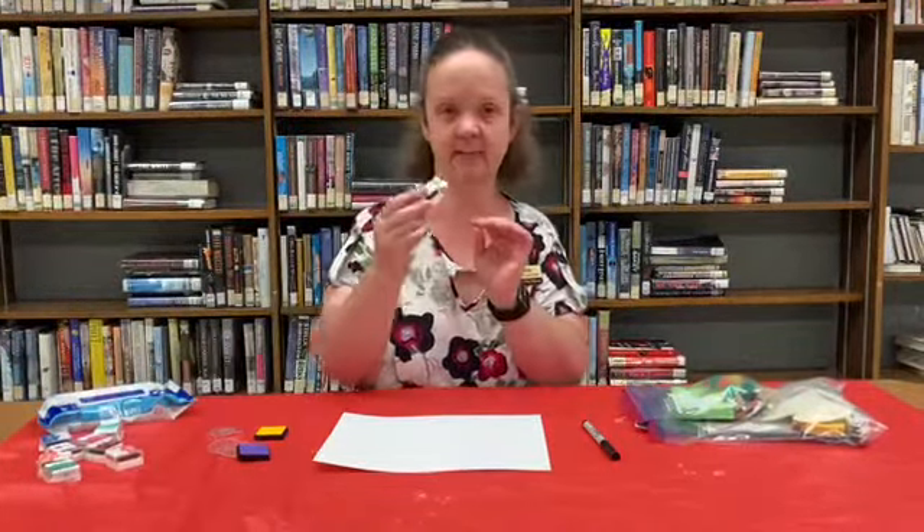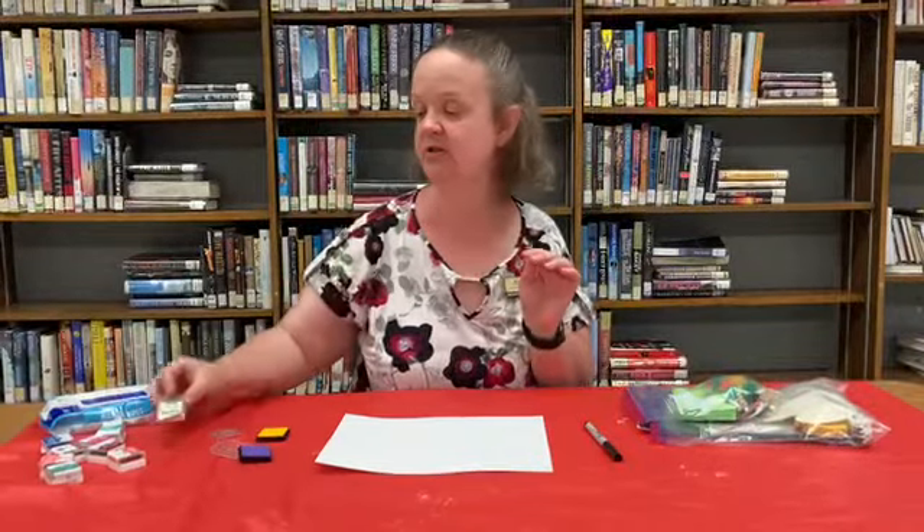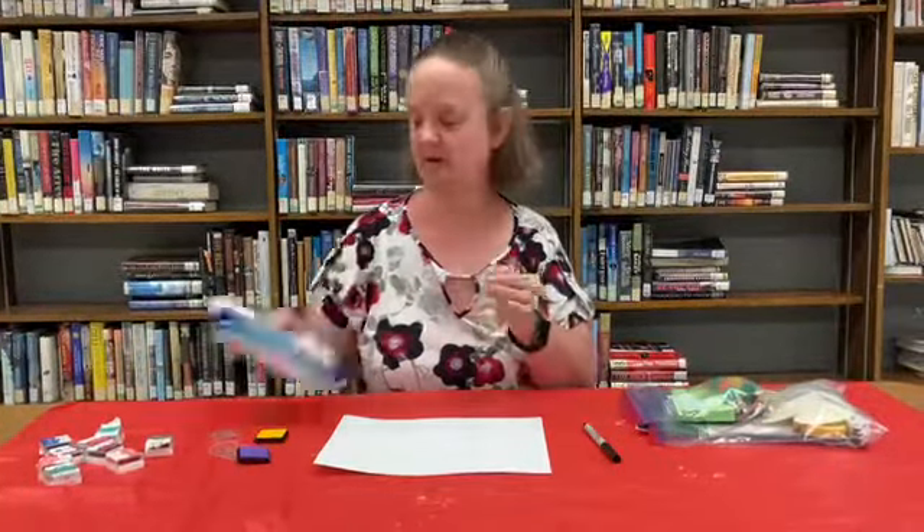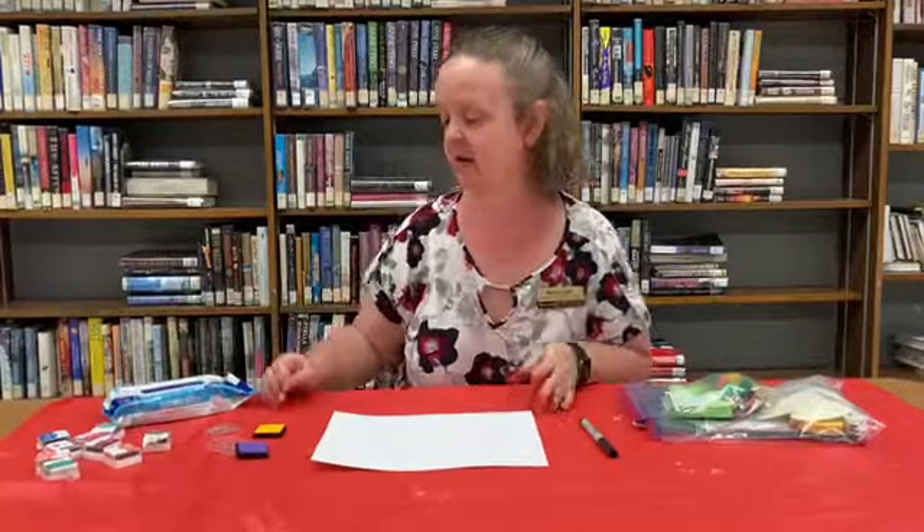If you have other stamp pads at home you can use those too. You can find these at your dollar store, your local craft store. And you are also going to need some wipes to wipe the ink off your fingers.